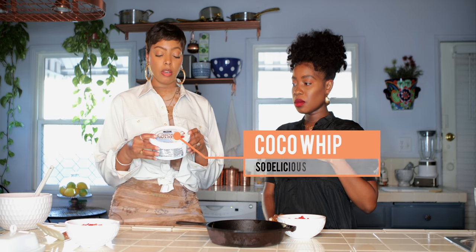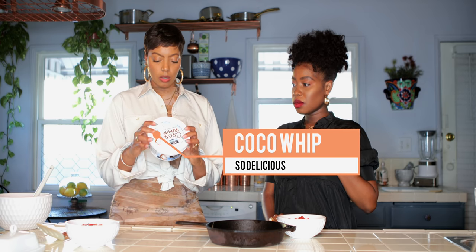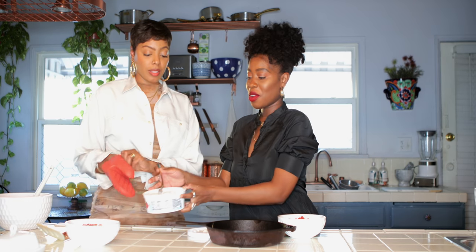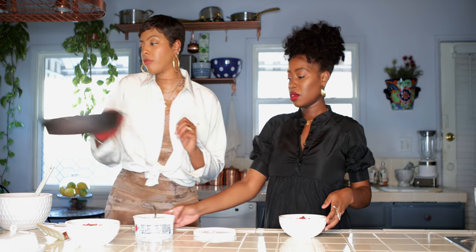Then you're going to top it with your coconut whipped cream. You can use whatever whipped cream you want, but because I don't eat dairy, I really love the coconut whipped cream by So Delicious. It's dairy-free and has only two grams of sugar per two tablespoons. They also have a light version. It looks just like whipped cream and it's really creamy. I keep it in the fridge because it comes frozen, so I let it soften before I use it.